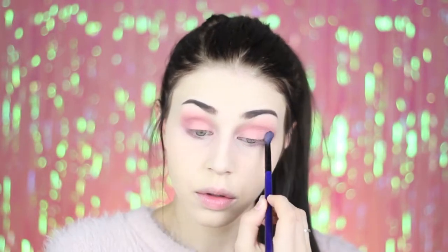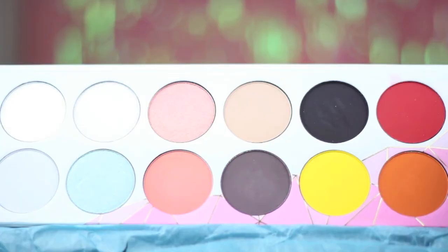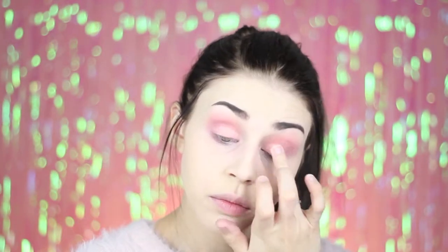I'm also applying this to my lower lash line. Going back to the Sugarpill palette, I'm taking this shade called Kitten Parade and I'm applying it using my finger and then using a brush to blend the edges.